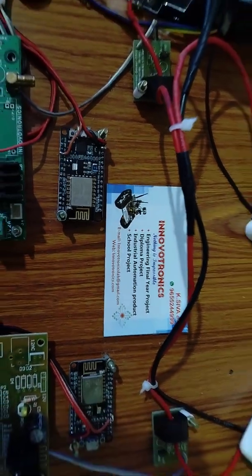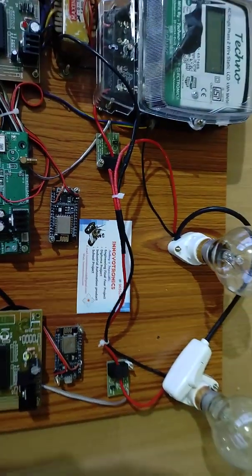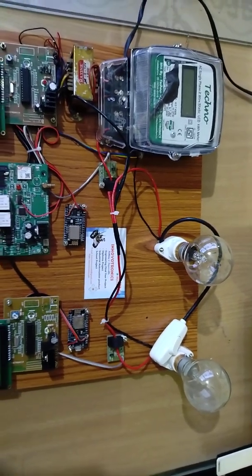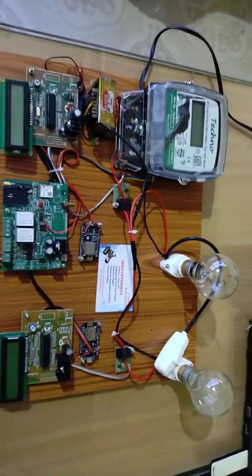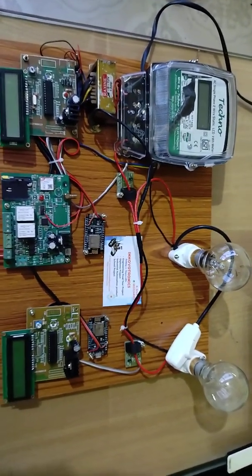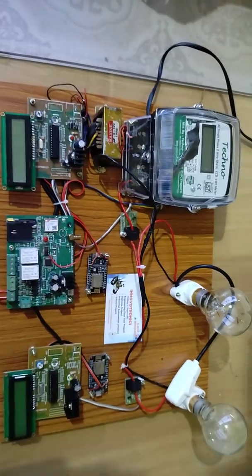Welcome to Innovation Electronics. In this video I am going to explain Wi-Fi based smart energy meter reading, monitoring, and power theft detection using Wi-Fi technology. We have developed the same concept in one video also, but this project is totally different from our old project. Now I am going to explain the component details — what components I used here.